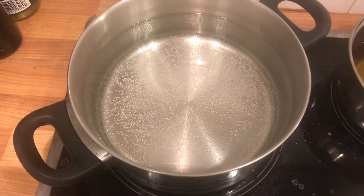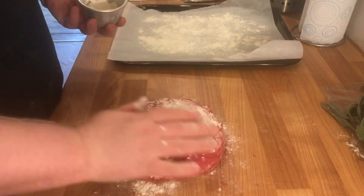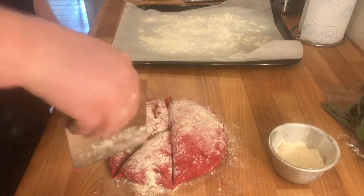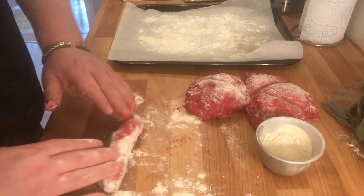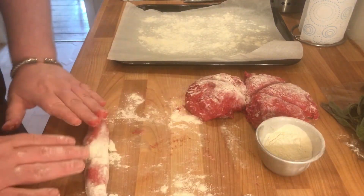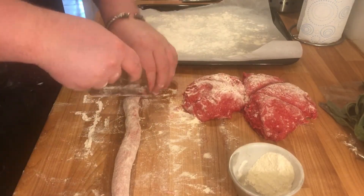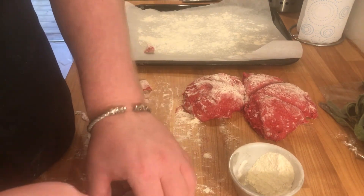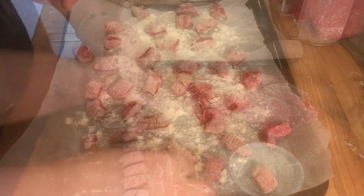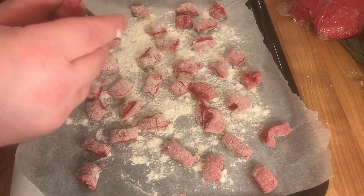Place your pasta water on and then cut the dough into 6 equal pieces. Flour your countertop again and start rolling out a log — you want it to be about an inch thick. Once rolled out, cut these into even pieces and place them on a lined and floured tray. You can use the back of a fork to shape these or leave them as is — it's up to you.